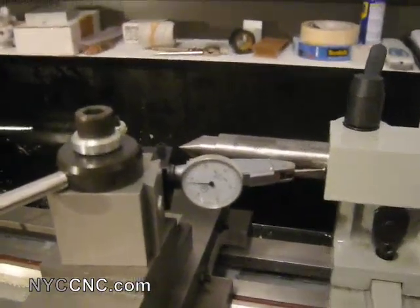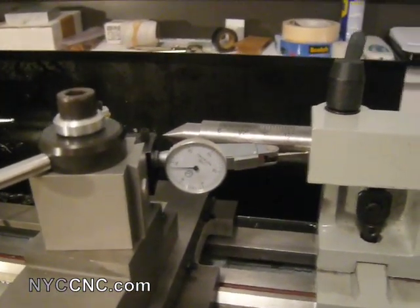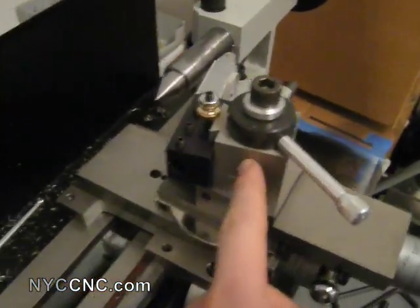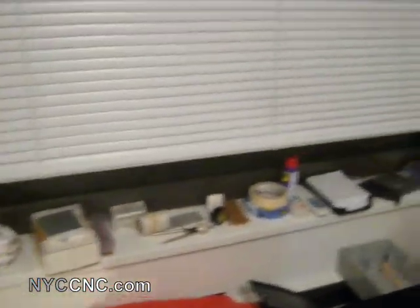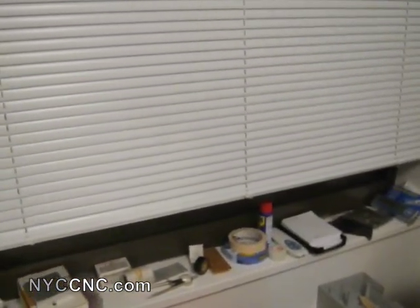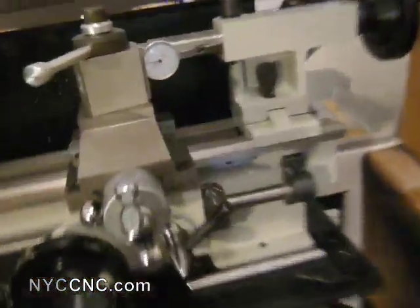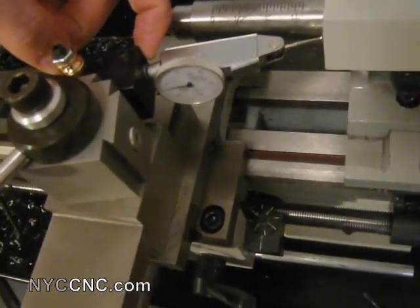So I just measured the vertical alignment of the tailstock with my dial indicator. Now I'm going to use a dial test indicator, which I've got mounted in my A to Z quick change tool post and the boring bar, which has a three-eighths inch hole. The dial test indicator I've got — I think most of them come with a three-eighths inch hold-down piece, which works perfect here.